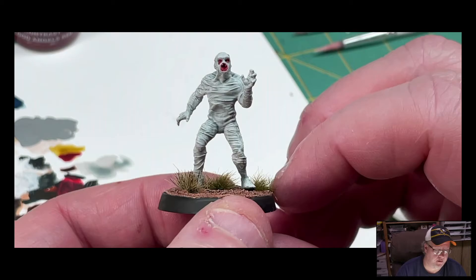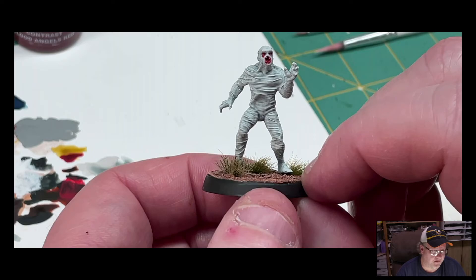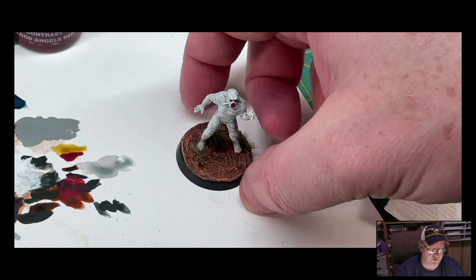Alright, and there you go — Fluke Man completed. We are at 11 and a half minutes, almost 12 minutes total video time, with a 2-minute intro, so about 10 minutes and he's done. Again, he was very simple. The coloring scheme was not too difficult to figure out, and it makes it easier when you're only dealing with a handful of colors — in this case really only two to three colors, because we used the white for the dry brush. So three colors and you have a pretty good looking model.